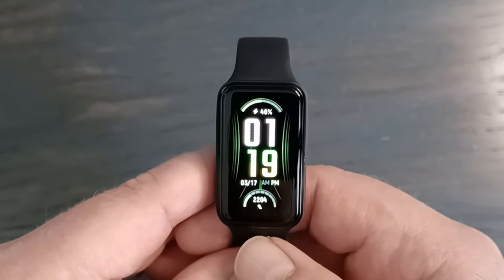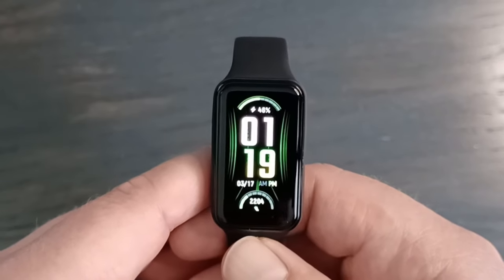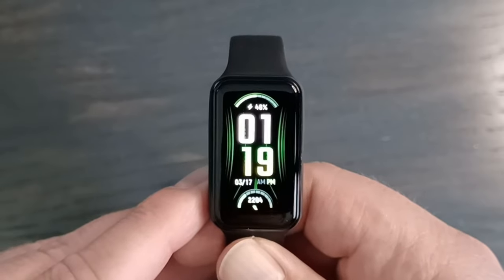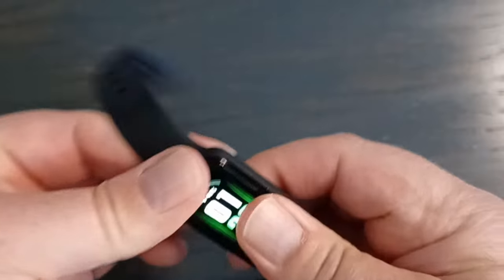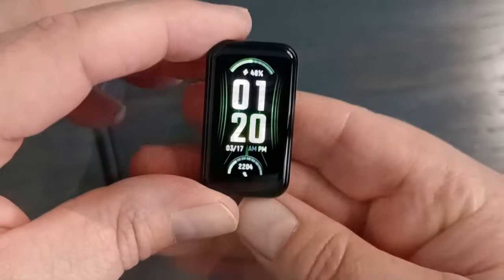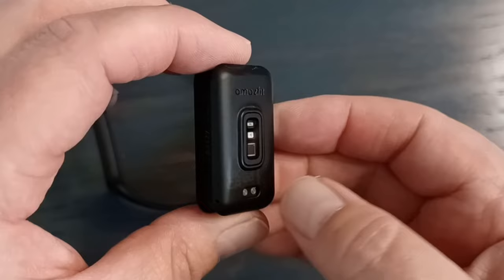Almost everything is customizable through the Zep app, which I'll go over in another video. Today I'm focusing just on the watch and how it works. This is the watch — it comes out of the band. They're held in pretty well so it's not going to slide out.